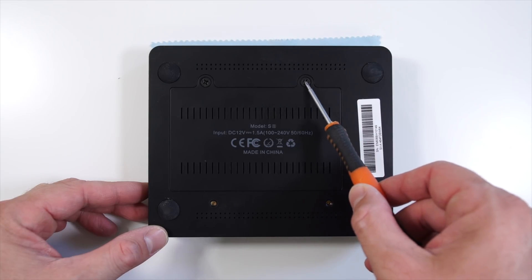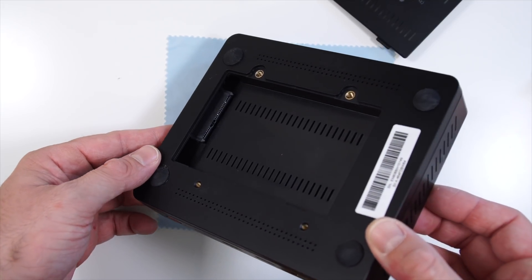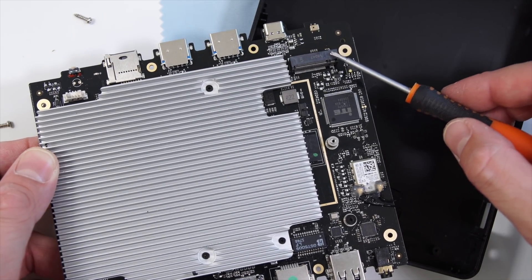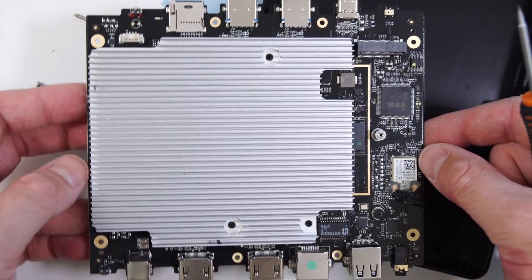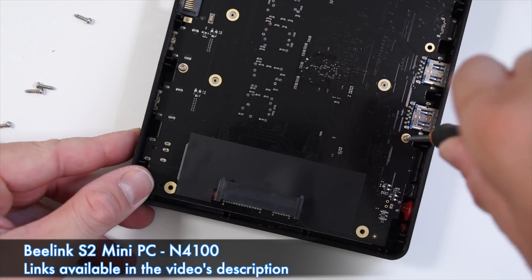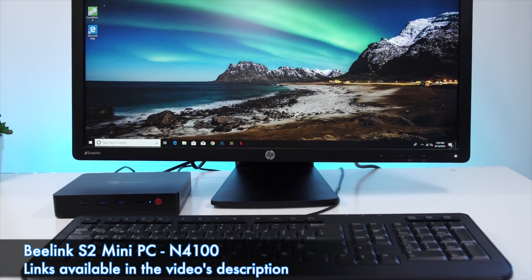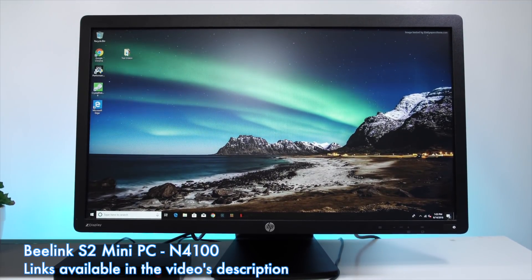That internal storage can be expanded fairly easily. On the back of the device there's a little plastic door, and if you remove it you have access to a 2.5 inch bay for a SATA drive. If that's not enough, you can also take the whole mini PC apart and there's an M.2 SSD slot inside. This is a fanless mini PC, so it doesn't have a fan and won't make any noise. You can find this for about $200, and for $200 it offers pretty good value — though I recommend buying the 8 gig RAM version for better future-proofing.